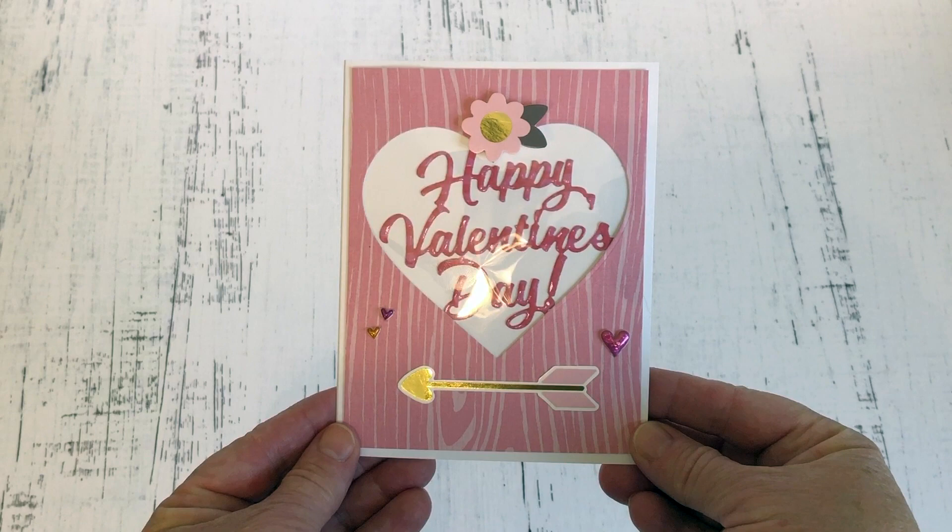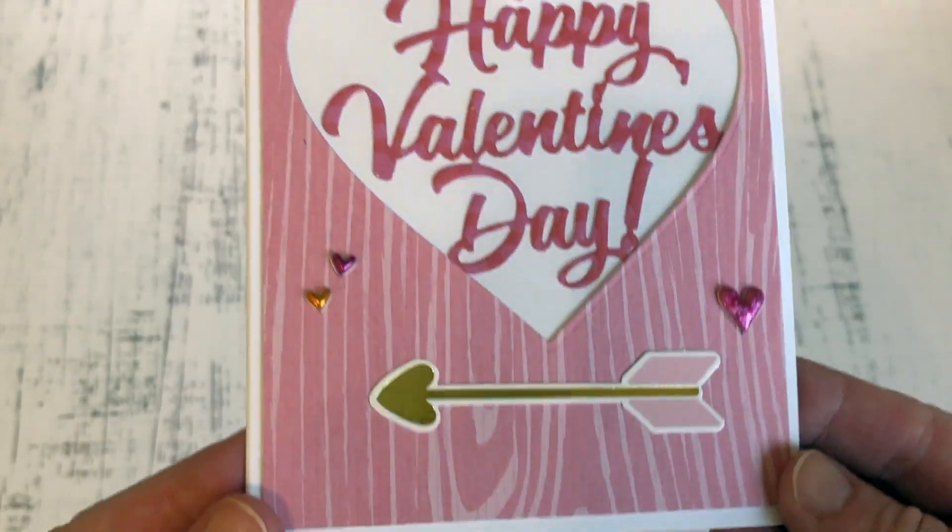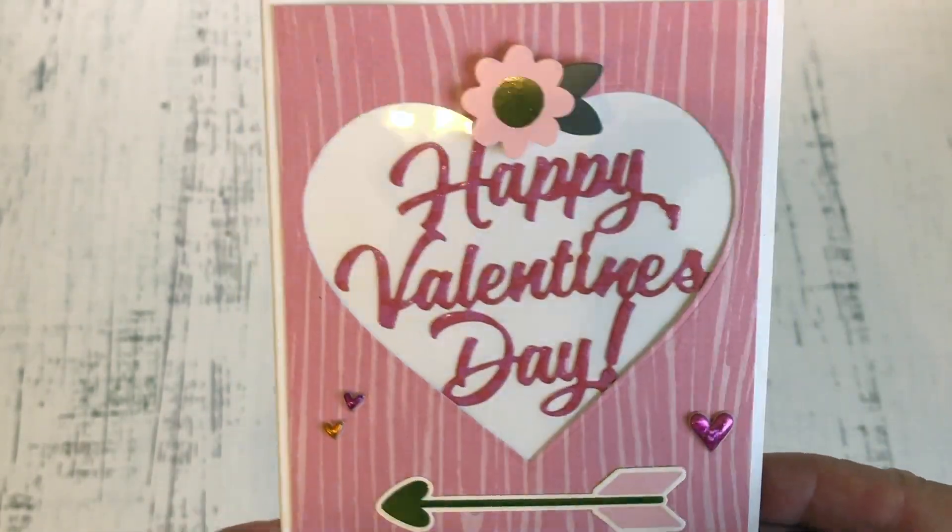Here you can see I cut a heart shape from the front panel, backed it with acetate like you would for a shaker card, but then I adhered it right over the top of the Happy Valentine's Day.